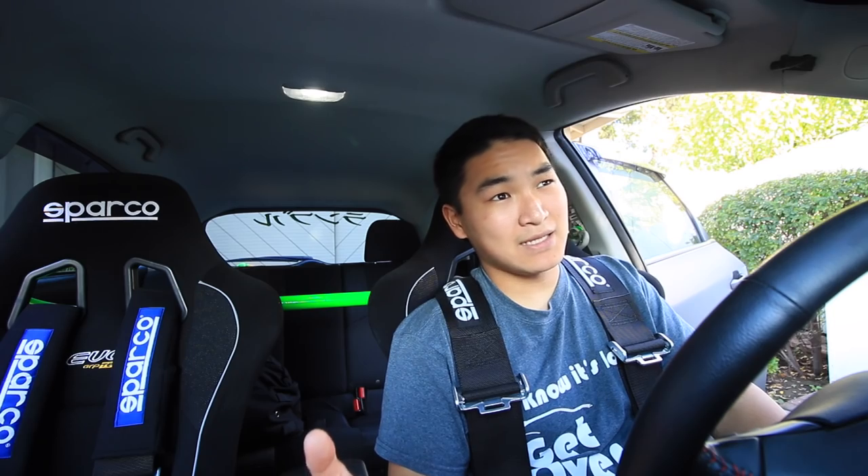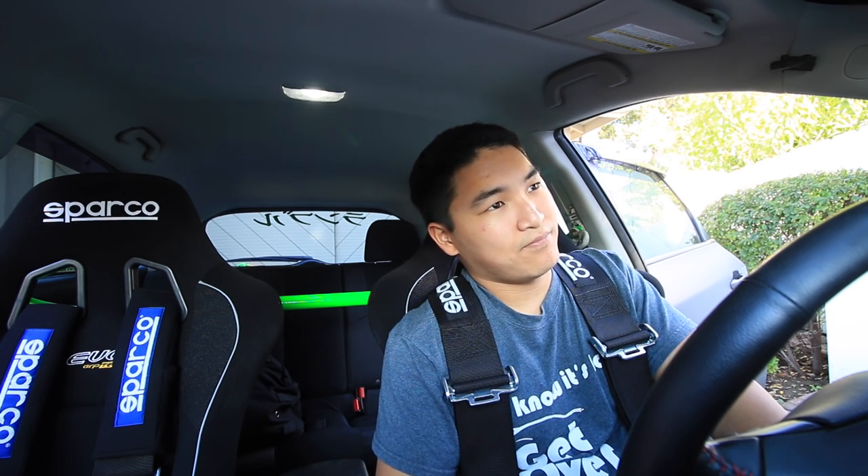If you have any questions, ask them in the comments and I'll answer to the best of my ability. On pricing: I got an amazing deal — harnesses, seats, base, side mounts, slider bar, brackets, and the harness bar all for $2,500. I think without the deal it would have been closer to $3,000. No labor included because a friend did the install for free, so it was a super amazing deal.